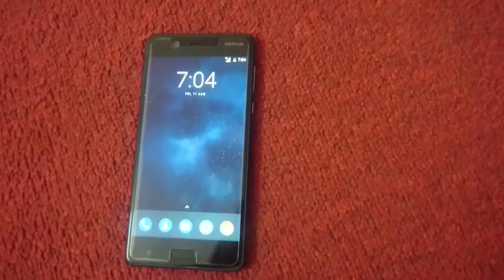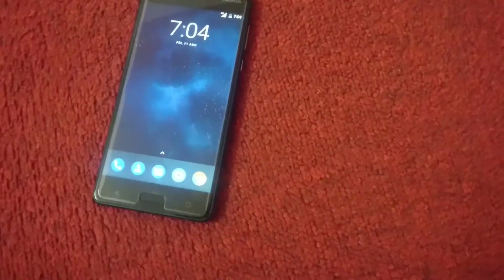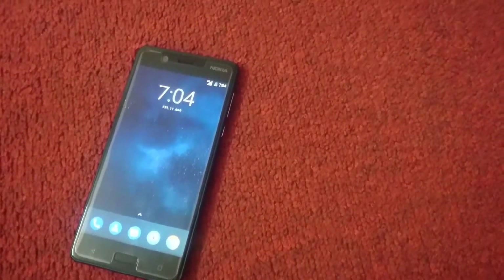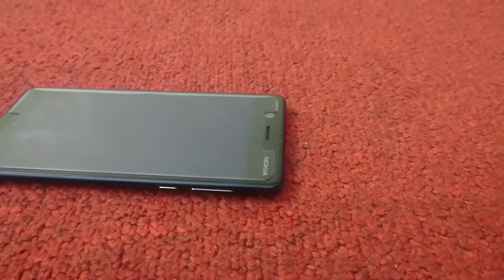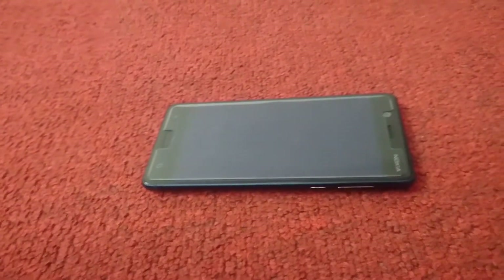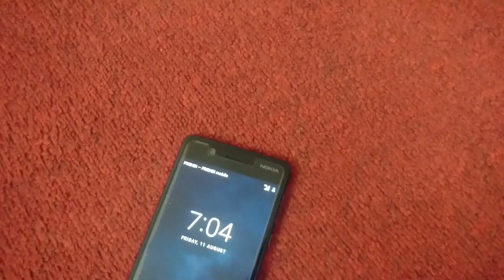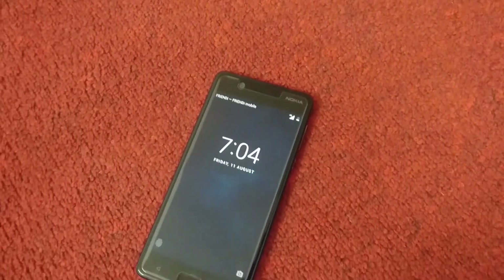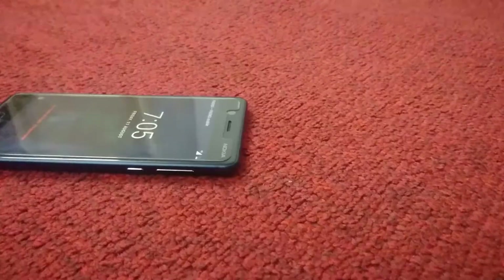Nokia always tries to deliver good devices at a budget price. This phone comes with a 5.2 inch display, 2GB RAM, 3000mAh battery, and 16GB storage. It also comes with a fingerprint sensor, all at a reasonable price. That's all about it — thanks for watching my video, see you in the next one, peace.